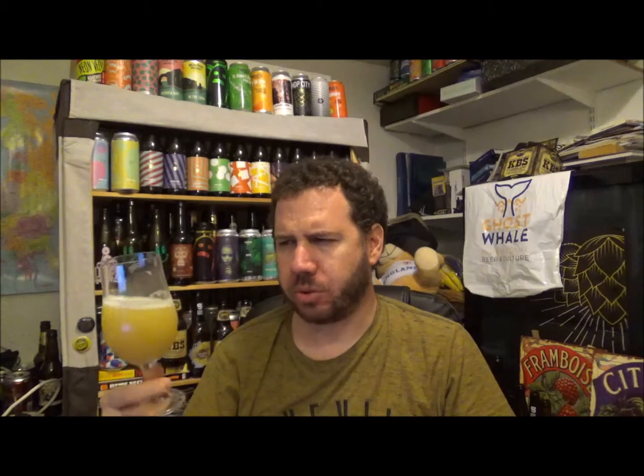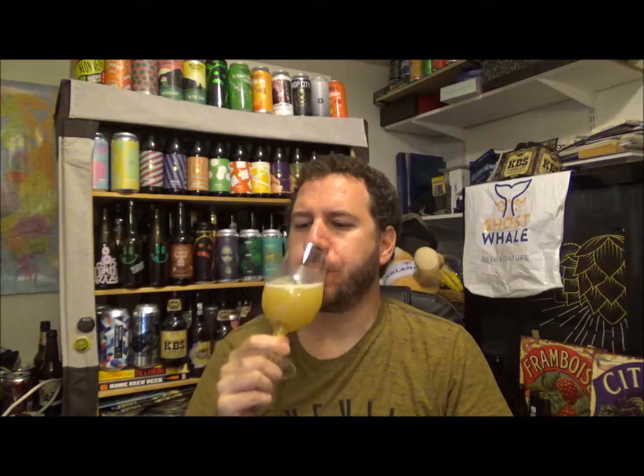More rounded. Not so sharp. But at the end — oh — that lime zest. Bang. Oh, I wasn't expecting that. Damn good beer though. Damn good beer. Creamy, definitely. Definitely a meringue-y kind of thing going on — like a lime meringue, if you like.